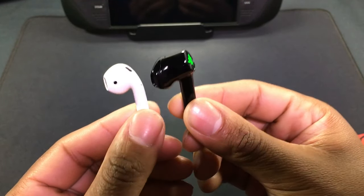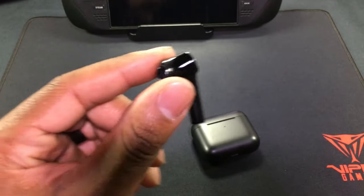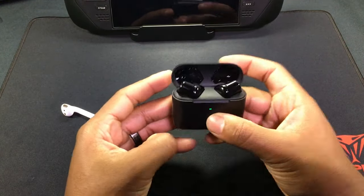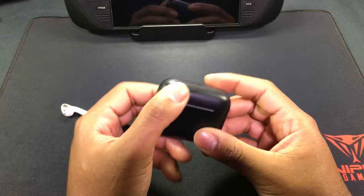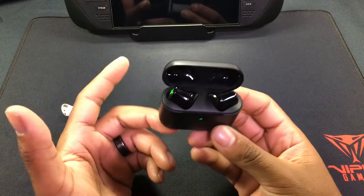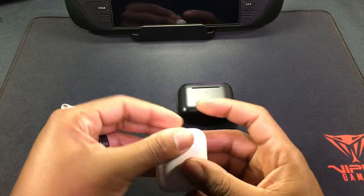They're definitely sticking with the AirPod design on these, but these are elongated further — probably because the battery needs to be bigger to power the LED lights. I wore these in Walmart and if you're looking for that clout, people will notice the lights and ask about them. That actually happened — a dude came up and said 'oh you got the Razer earbuds.' But to be honest, they don't sound that great.